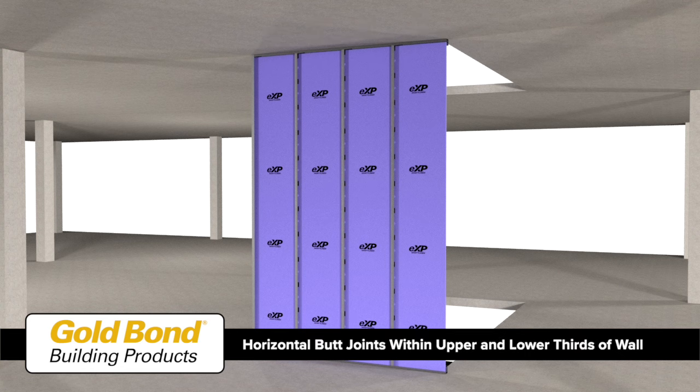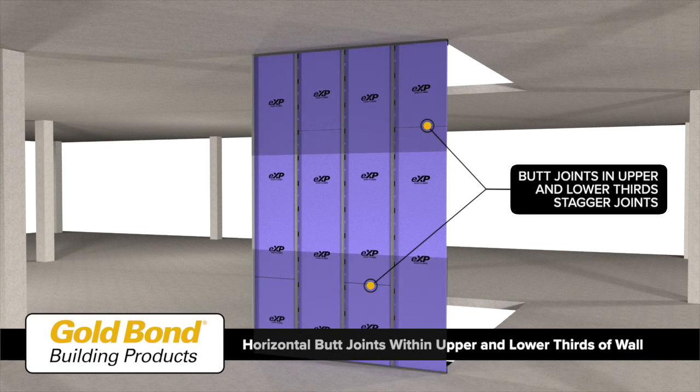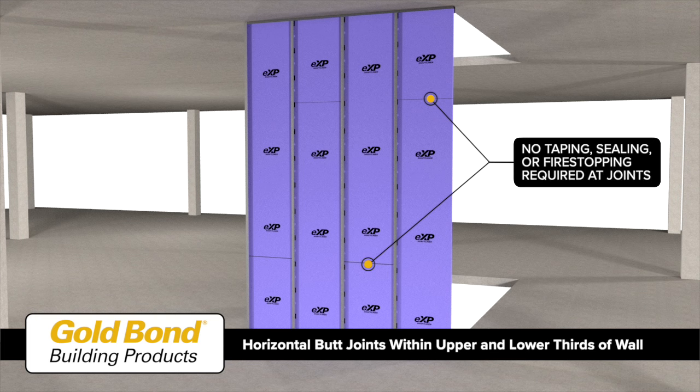To ensure the shaft liner is fully inserted into the studs, for wall heights that exceed the length of the shaft liner panels, locate horizontal butt joints within the upper and lower thirds of the wall. Stagger joints in adjacent panels to avoid a continuous joint. Butt joints do not require taping, framing, or fire stop sealant.